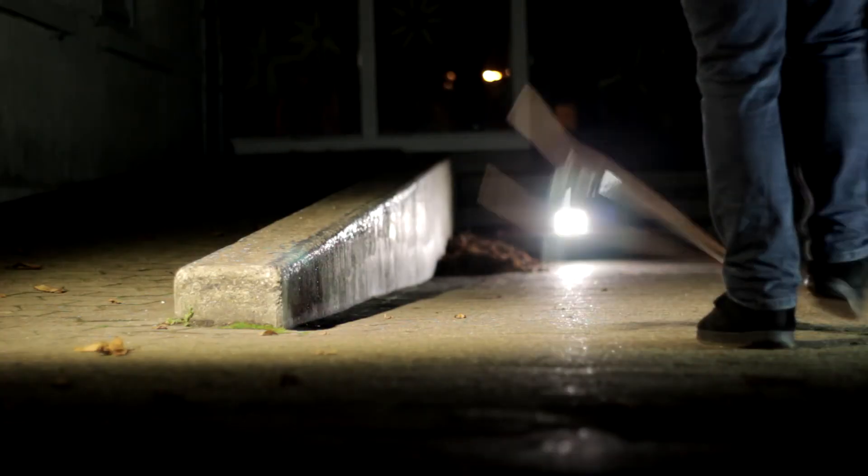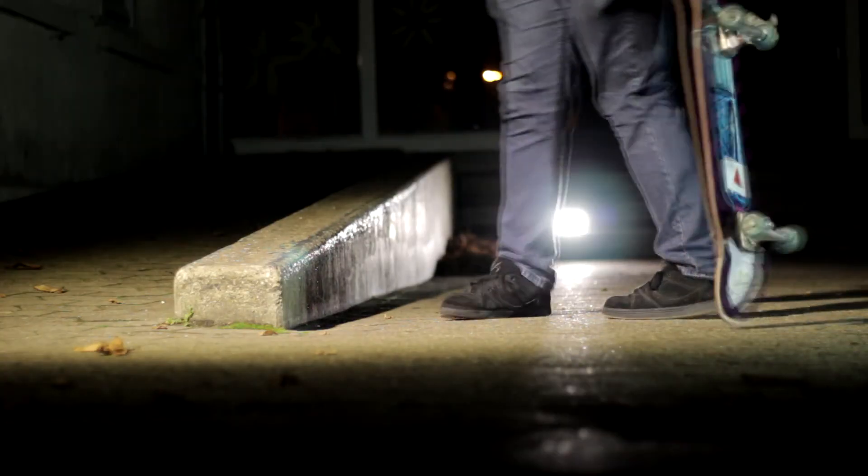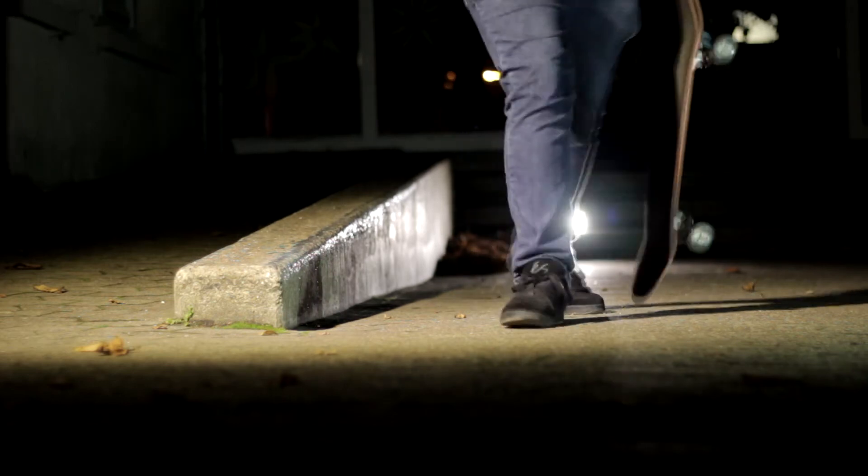As most young skateboarders, I am also on a pretty tight budget, so I need to find ways to light up a skate spot without spending thousands of dollars on a generator and even $500 on a professional lamp. In this video I'll go through a way cheaper option — I bought everything either on Amazon or on eBay.